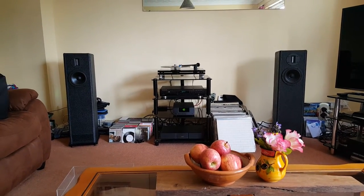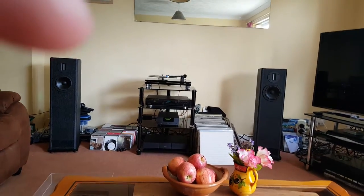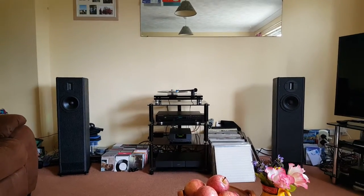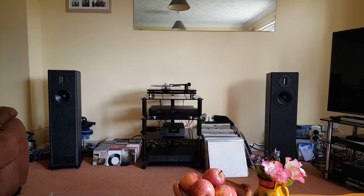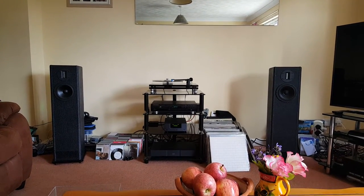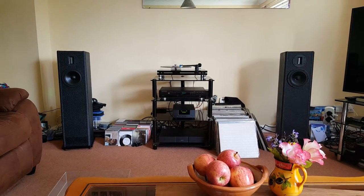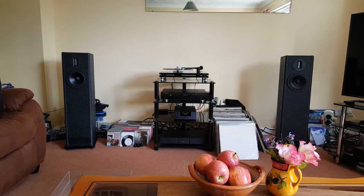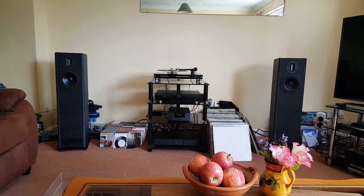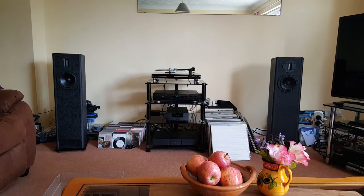The Naim UnitiQute is very cohesive — it works particularly well as a preamp. Its own little power amp was amazing; I just wanted a little bit more control, and the NAP 150x was a very reasonable price to add into the mix. It does give a little bit more control and a nicer, more rounded and controlled bottom end.